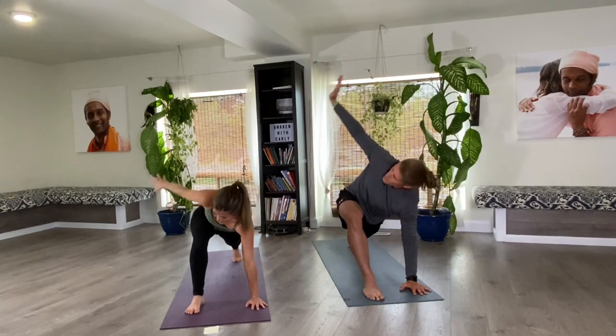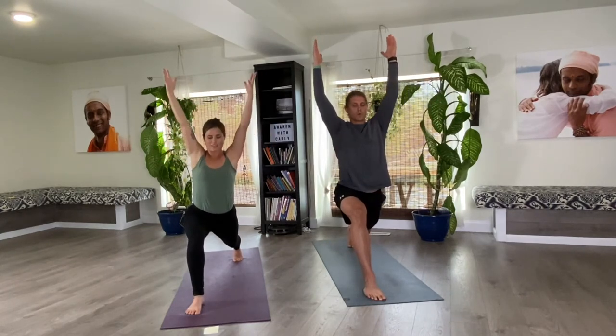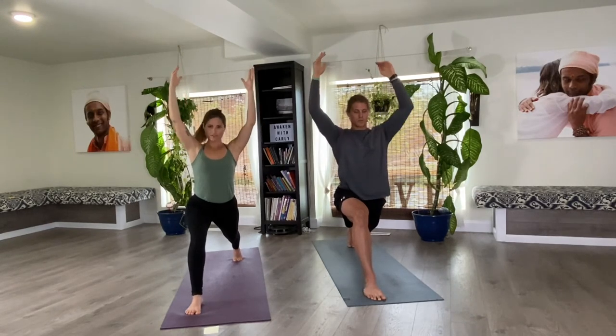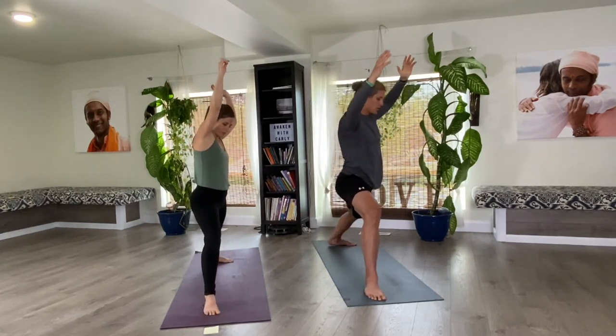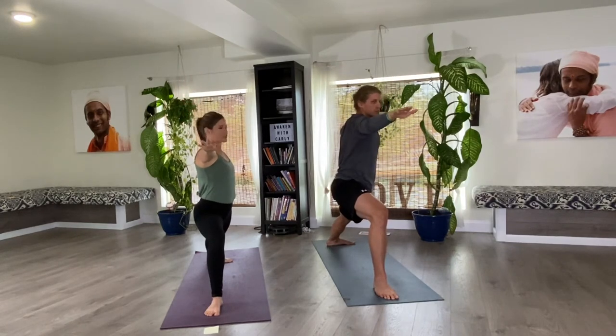Right hand comes down. Stand up tall, reach up — sometimes you lose your balance. Keep holding. This is where we feel the strength of our legs. Even as we're reaching up, soften your shoulders and release any tension around your neck. Drop your left heel down, wiggle your front foot a little bit, and bend your front knee — Warrior Two.